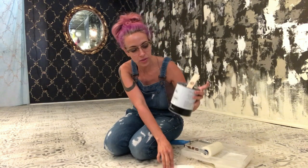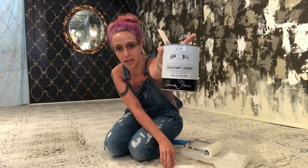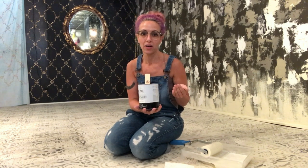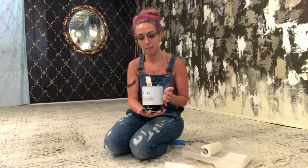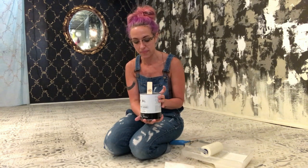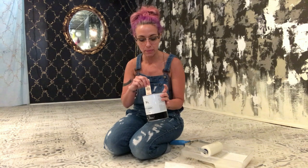To seal chalk paint on floors we use Annie Sloan's chalk paint lacquer. It is a product that she created specifically for floors. I would not use it anywhere else because it's a lacquer — the wax is really more suitable for furniture — but for a painted floor this matte lacquer is lovely, it wears really well and I've used it with great experience.